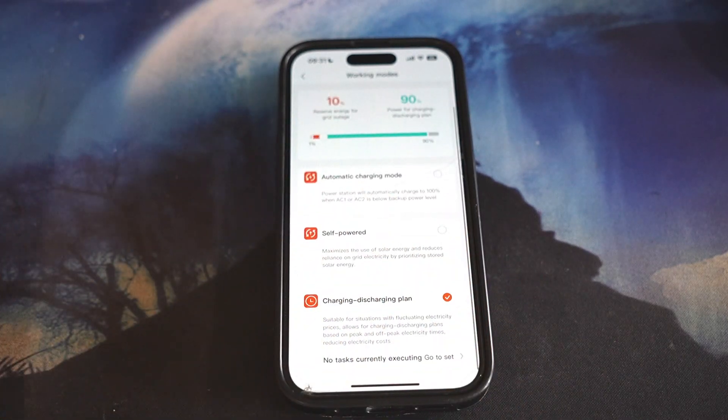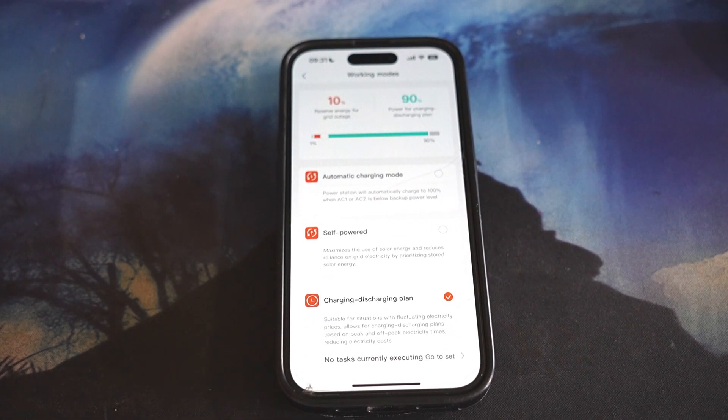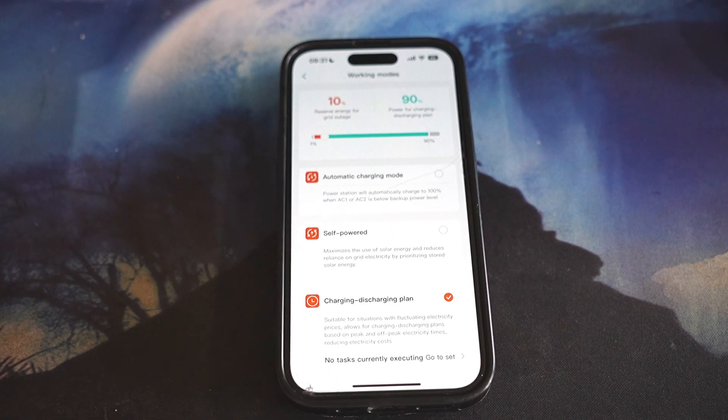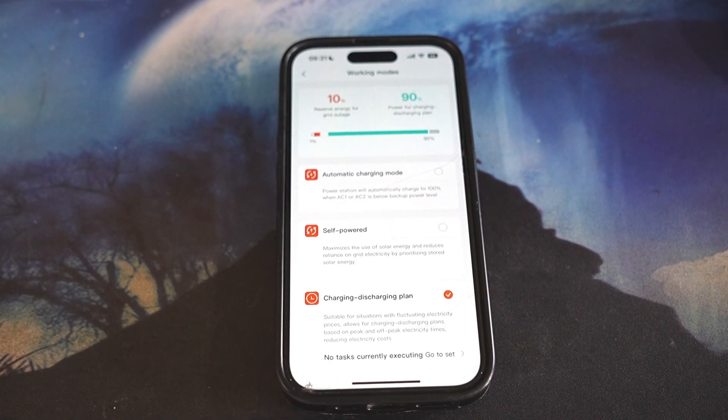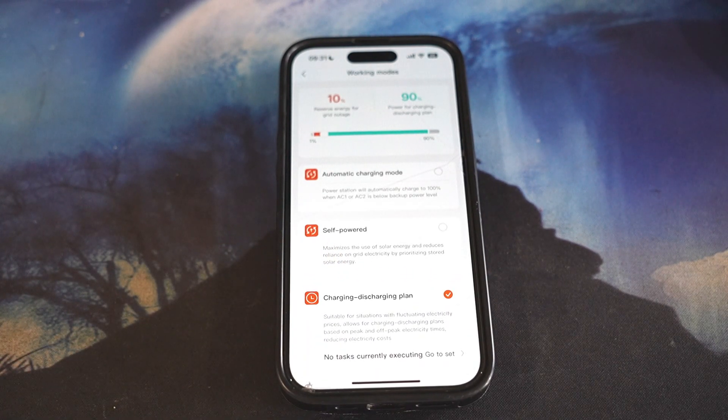Here is automatic charging mode — the power station will automatically charge to 100% when AC1 or AC2 is below backup power level, maximizing the use of solar energy and reducing reliance on grid electricity by prioritizing stored solar energy. The plan I chose is the charging/discharging plan, which is usually used during peak hours — suitable for situations with fluctuating electricity prices, allowing charging and discharging based on peak and off-peak electricity timings to reduce electricity costs.